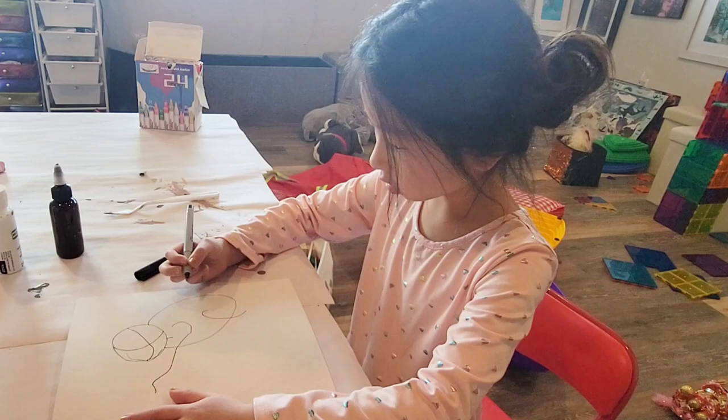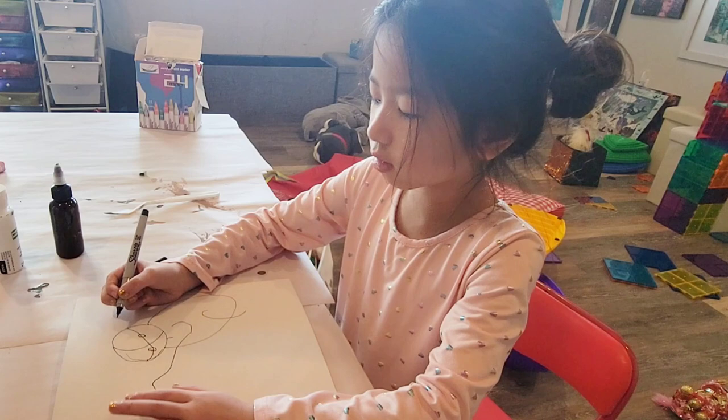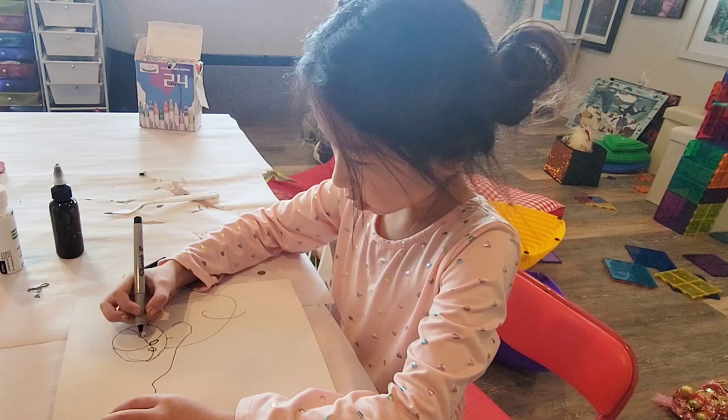Now let's do the eyes. Little eye there, and another little eye there. Let's do a little nose — so let's do a little oval shape right where the two lines meet. And then let's do the little nose: one there, one there.